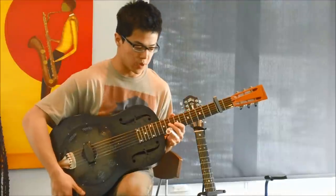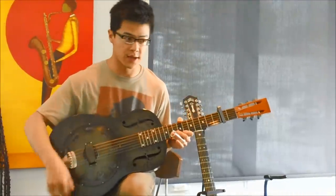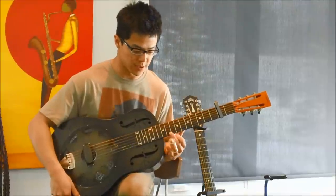This one won't take too long to learn. The real thing about this one is just getting the right feel and comfort with each of the licks that he plays.